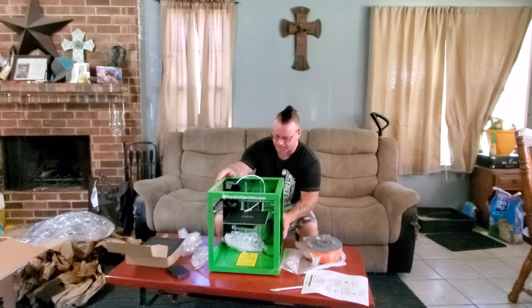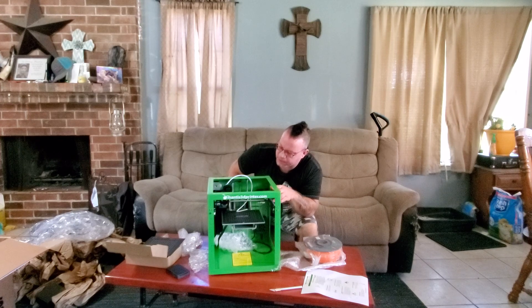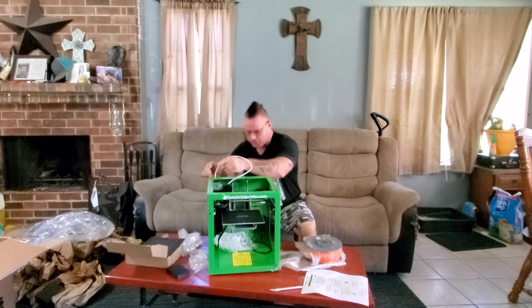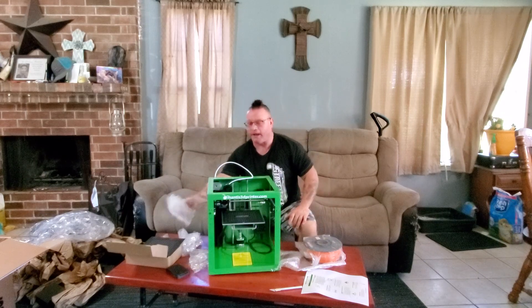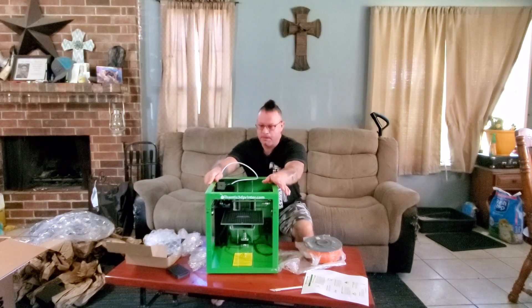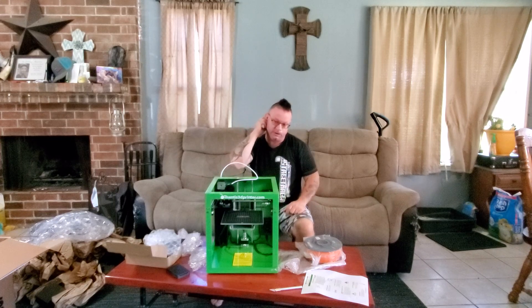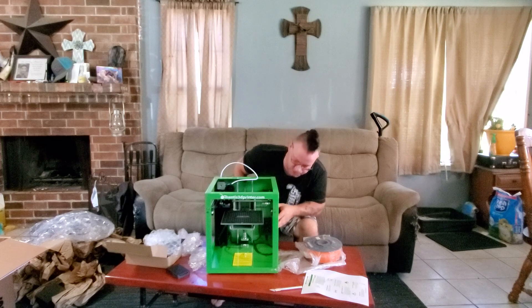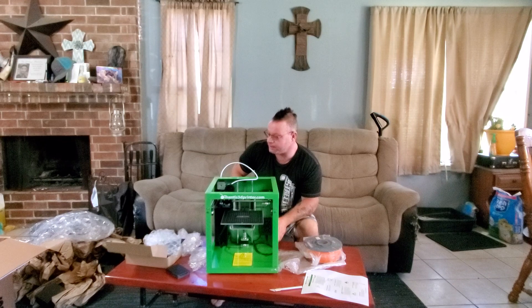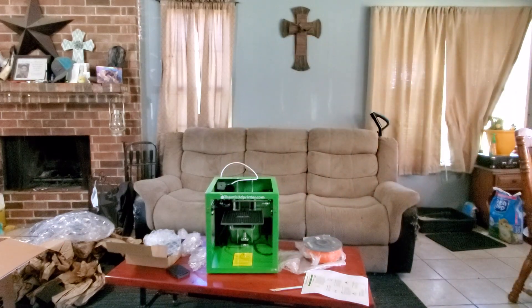So first glance, unboxing — it looks really well put together. The parts are 3D printed inside here: your fan, your fan shroud, everything is 3D printed. It seems to be pretty well put together. I will have another video coming soon of me testing out the functions on it. It looks well put together, it's pretty sturdy. It's made out of what I want to say is sheet metal — it doesn't look like aluminum — but it's got this pretty cool green paint job on it. Green is my favorite color, so that works out good for me. That's the Mantis 3D printer from Verde Mantis. Stay tuned for another video.